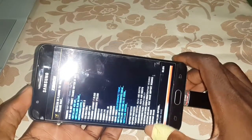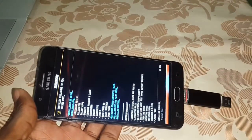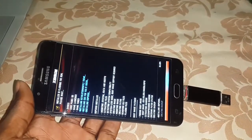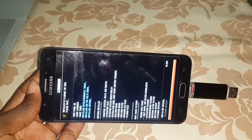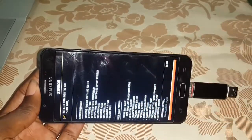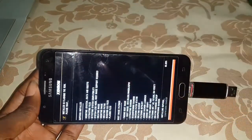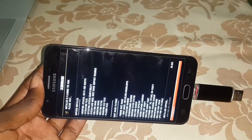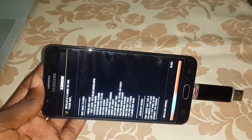This is part 2 of this video. Remember, under this video you can download this ROM. You can watch the video that I have made before — how to install, how to access the WIP to install this. And under this video, we link it here on how to install.